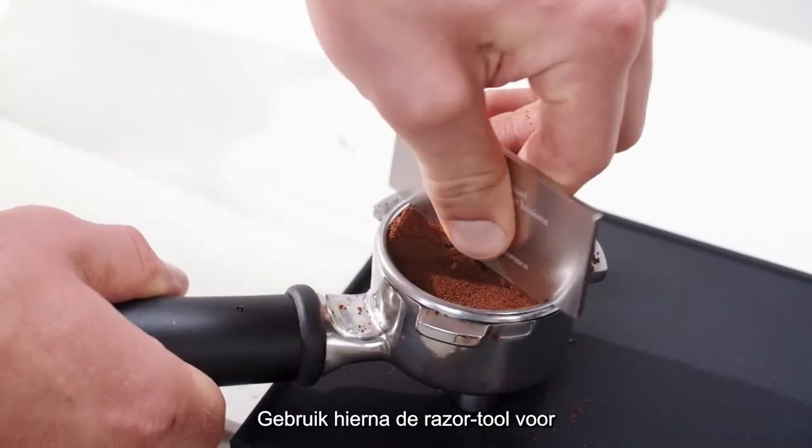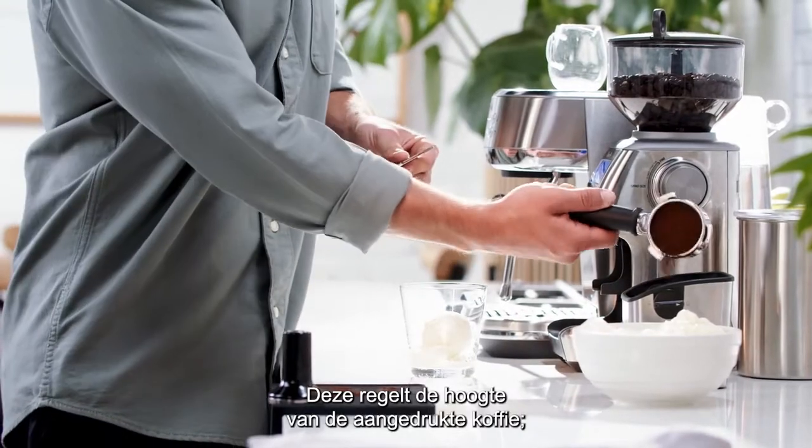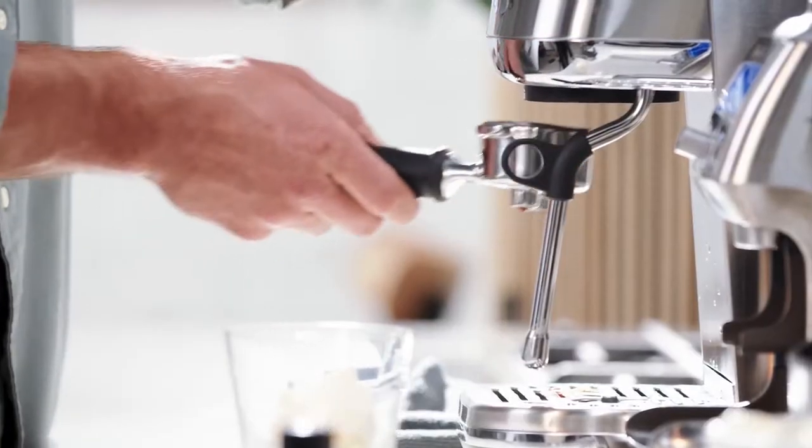Use the razor tool after tamping to ensure you have the correct dose. It precisely controls the height of the tamped coffee — a critical variable.